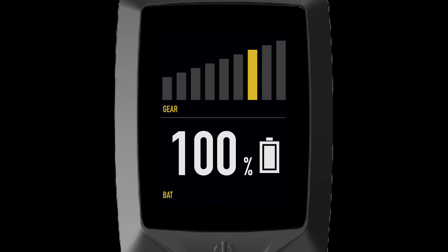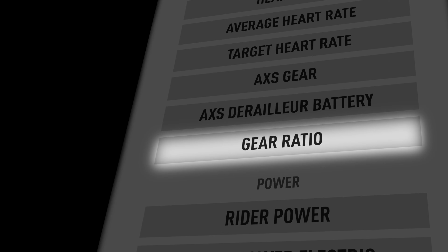You can view your current gearing on the Mastermind TCD. Connect your bike to Mission Control and select gear ratio as a field to display.